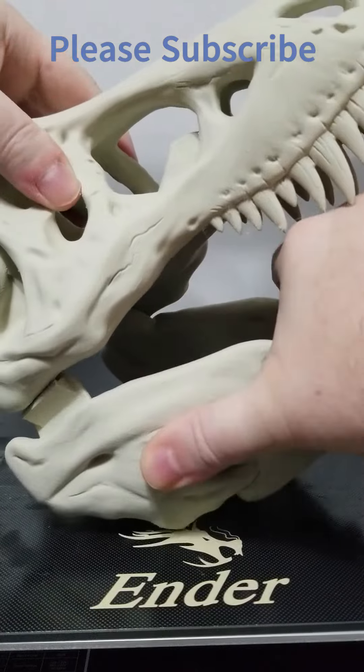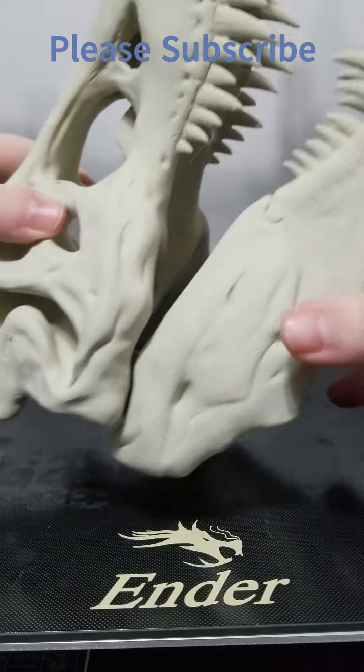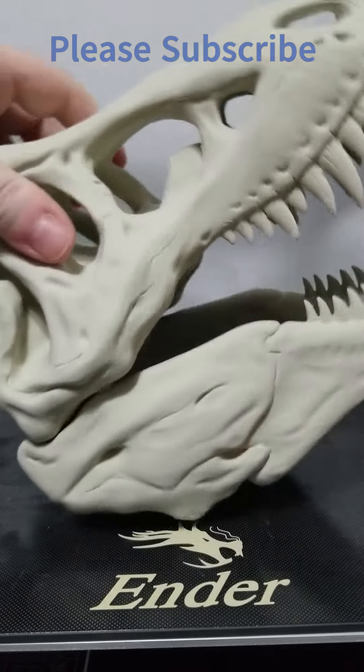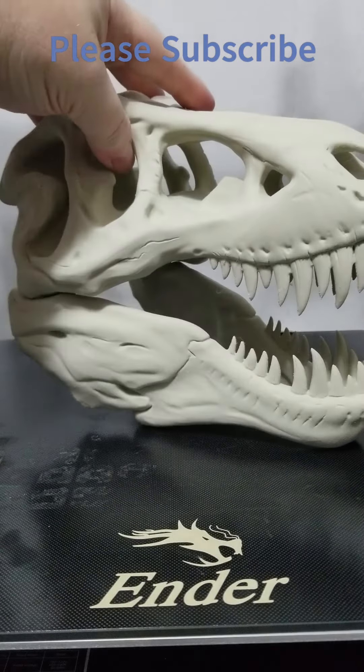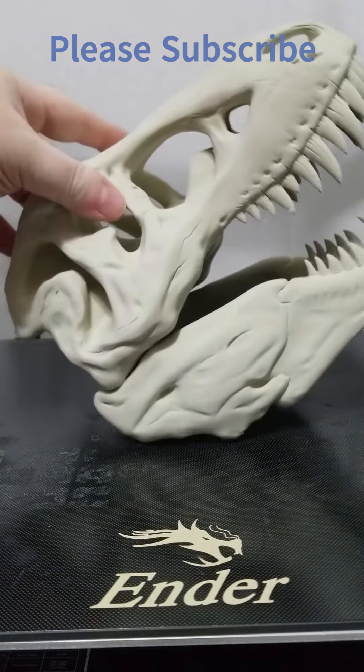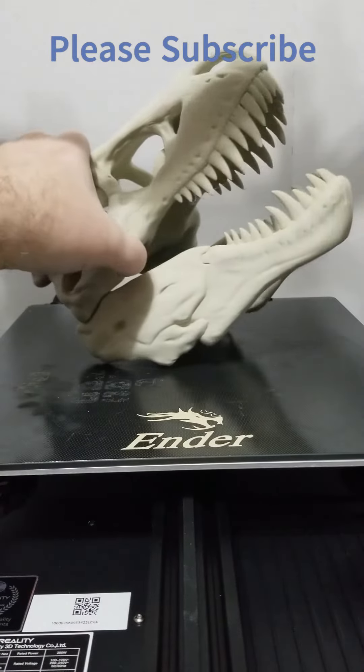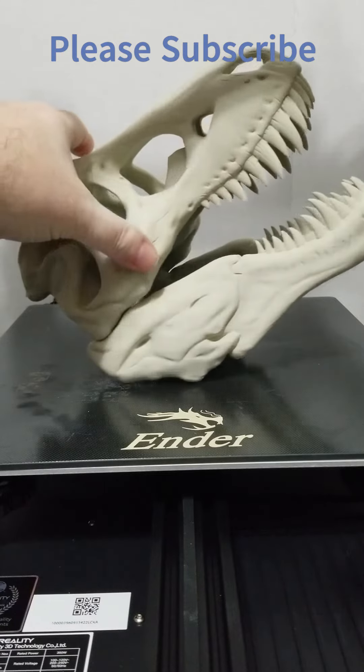Welcome. Today we have 3D printed a T-rex skull. All the pieces have been printed separately and captured in other videos, part 1 and 2. We used a bone white matte filament. The print turned out great and it can be put together easily. Thank you for watching.